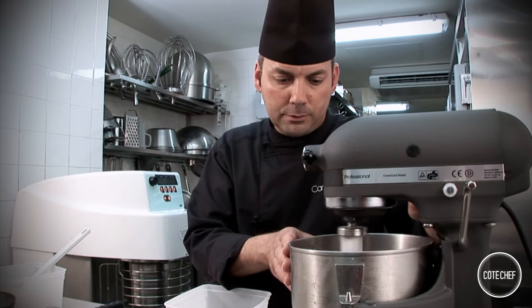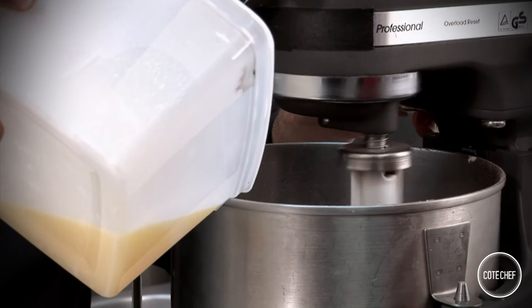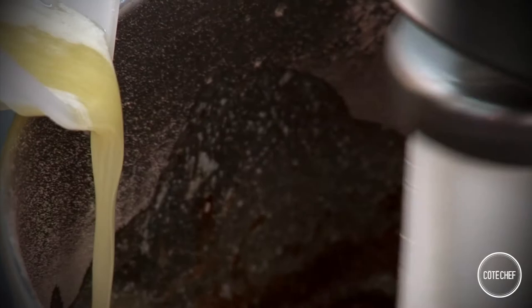While that's mixing, melt the butter. If you want to save some time and energy, you can melt it in the microwave. Now, let's incorporate the melted butter into the batter. Pour it in little by little.